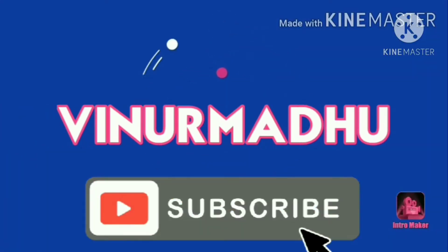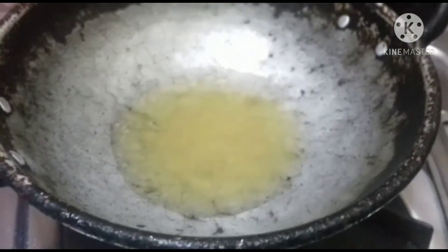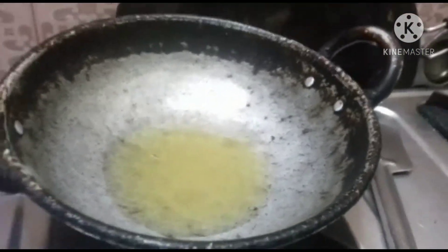Hi guys! Welcome to my channel Venur Madhu. Today we are going to make Pani Puri and prepare the pani.